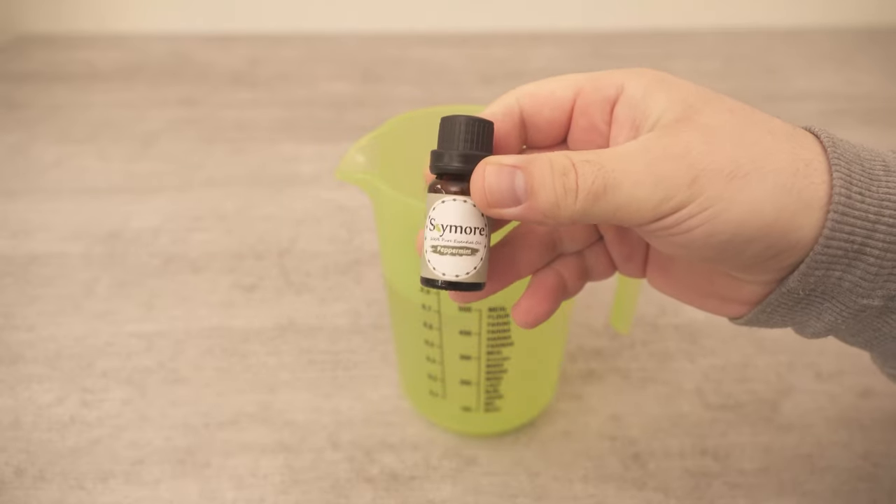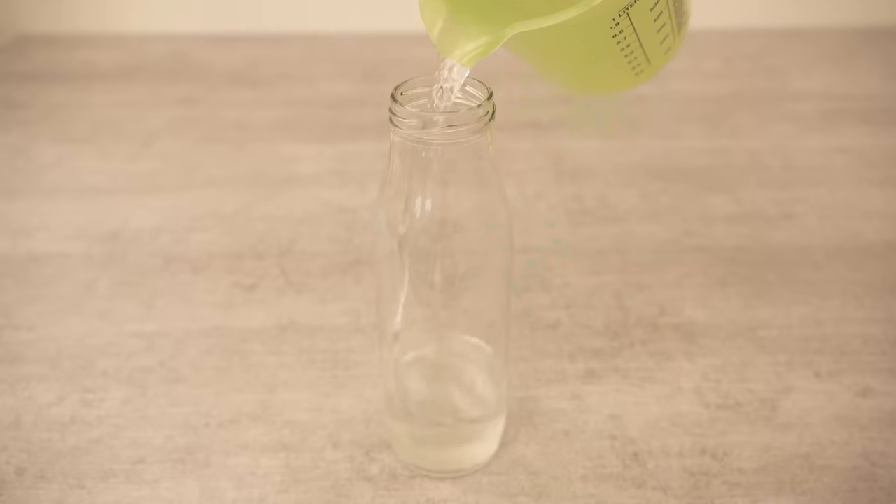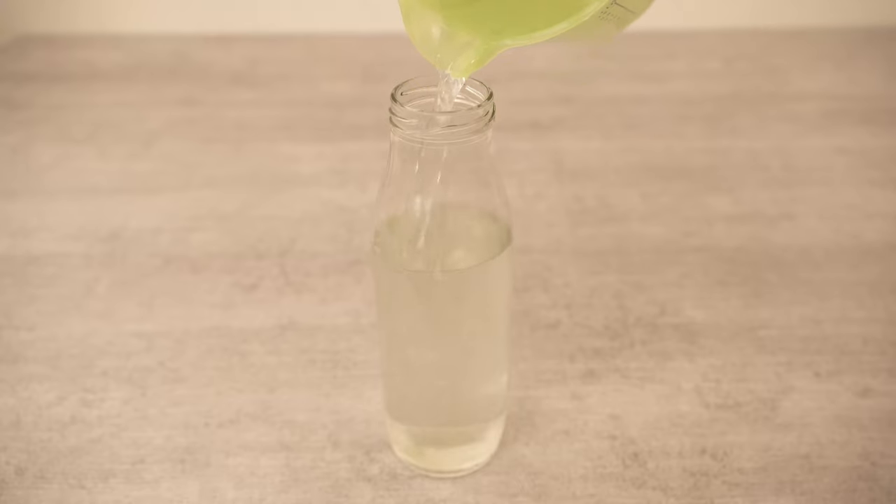But why should we put the whole thing in the washing machine? In the past, people used to wash mainly with ash, because it has an incredibly good cleaning power and also a very good grease-dissolving power.